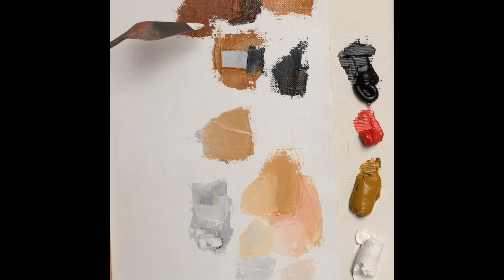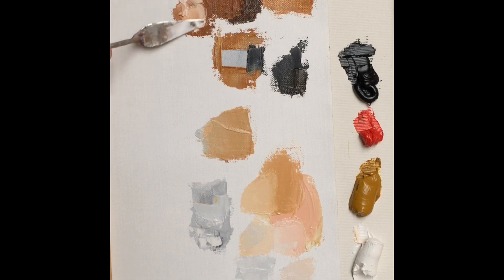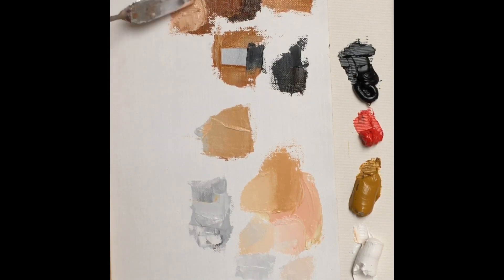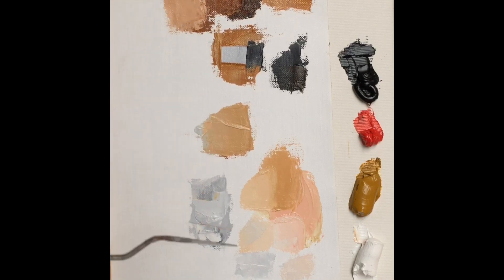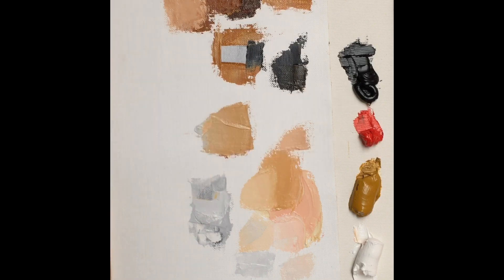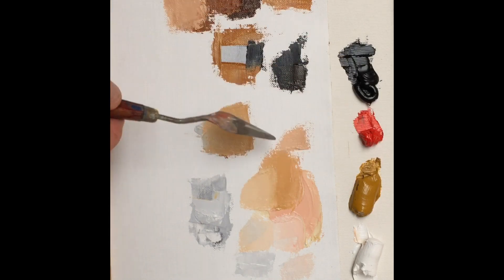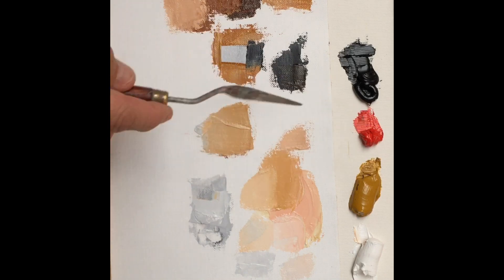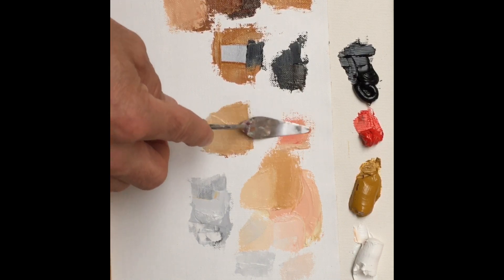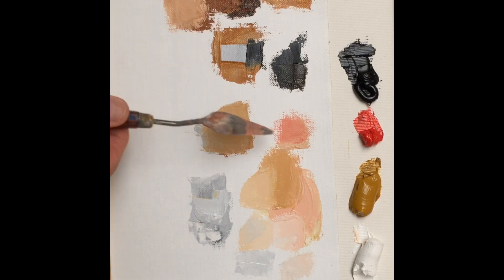Let's see what happens when we take that burnt sienna kind of color that we've mixed and just add white to it. You can see when I put that against these colors here the difference in the warmth. We've used ivory black and cadmium red to get it, but because of the cadmium red, that's kept it warm. I can add a little bit more red to that, and suddenly you have this beautiful color that looks like something you would find in someone who's flushed, or someone who's just been running outdoors — in their cheeks or some such thing.